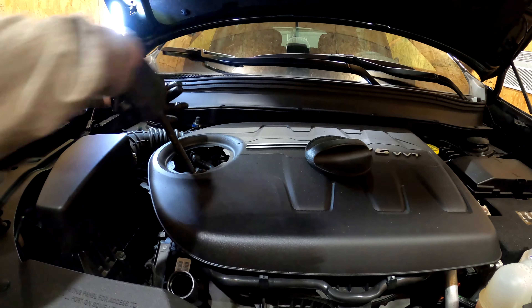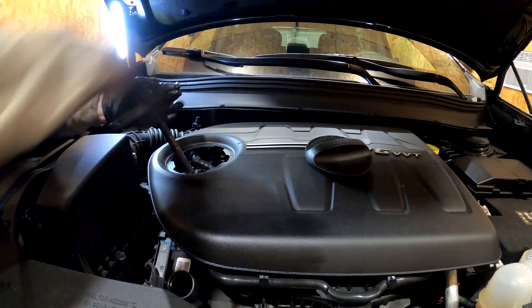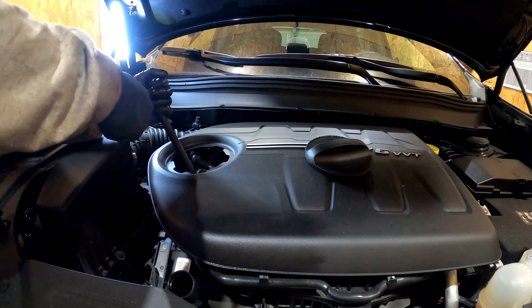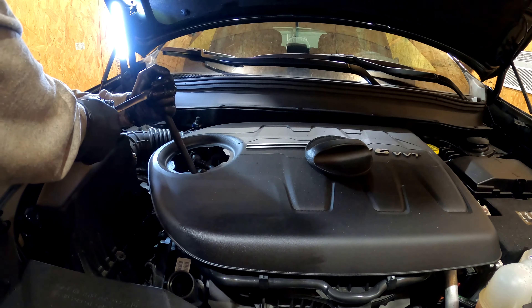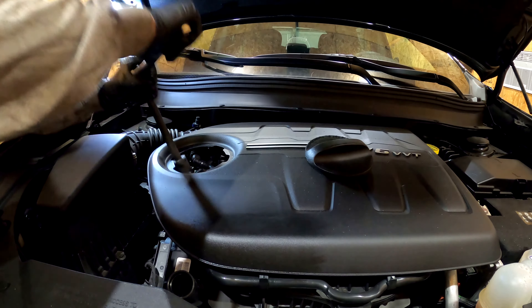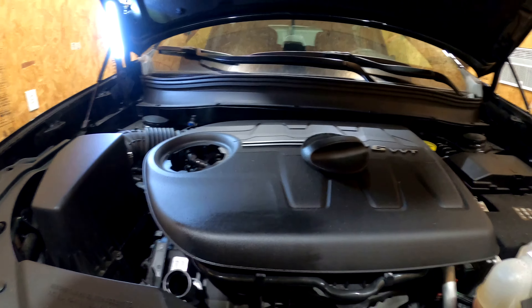It's just plastic so you don't want to over-tighten it — this is where you want to use a torque wrench: 18 foot pounds. You want to make sure the oil cap is out of the way first, because like a normal oil filter this will shoot oil out the top. There you go, it isn't going anywhere.